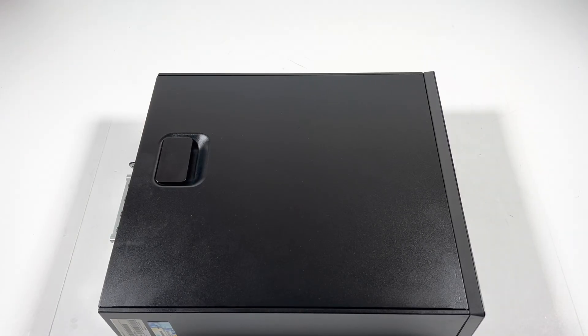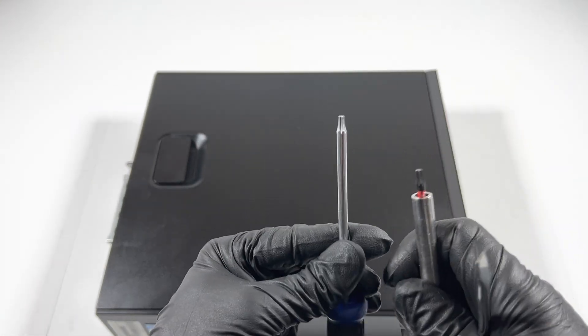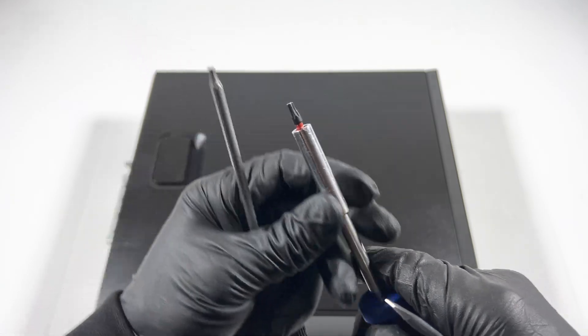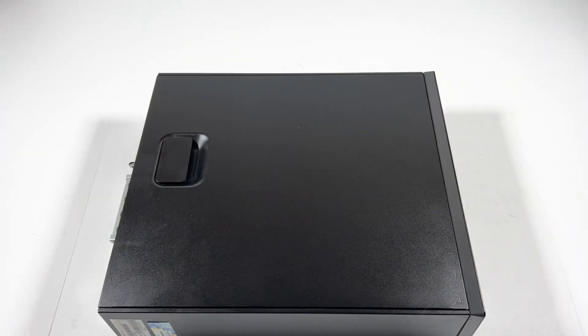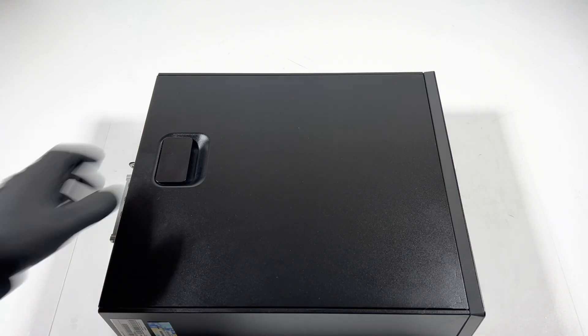What's going on you guys, so another HP EliteDesk 800 G1 — this is going to be a teardown. What you guys need is either a flathead screwdriver or a Torx T15 screwdriver. I'm going to be using this one — it looks a lot better because it uses a bit, so it's very quick. But if you guys don't have a Torx T15, you can just use a flathead instead.